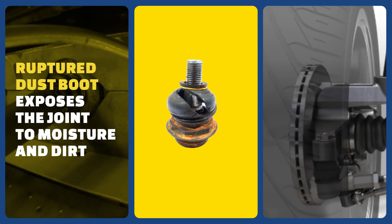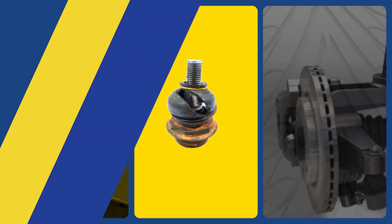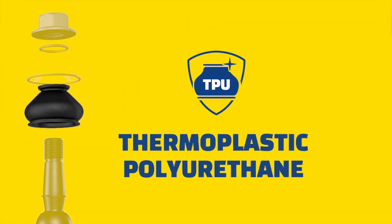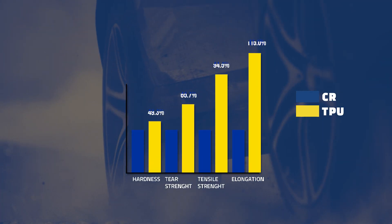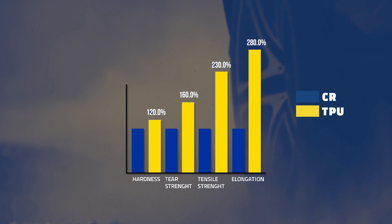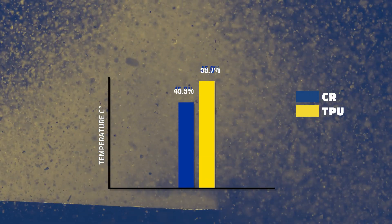Ruptured dust boots will expose the joint to moisture and dirt, leading to corrosion and accelerated wear. To solve this issue, MOOG has introduced dust boots made from thermoplastic polyurethane. The TPU used by MOOG is highly resilient to weather and mechanical wear, keeping the joint safe from water and dirt regardless of environmental conditions or driving intensity.